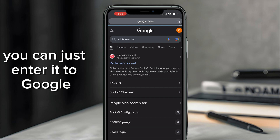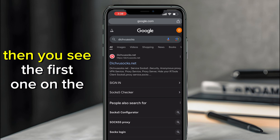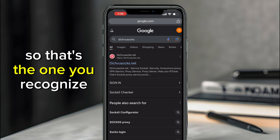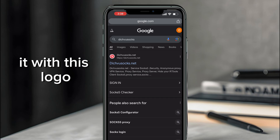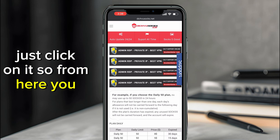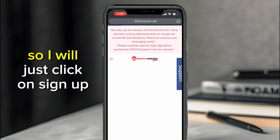Go to your Chrome and search for Dishfu Socks — just enter it in Google. You'll see the first result on the list, which is dishfusocks.net. You can recognize it by this red logo. Just click on it.